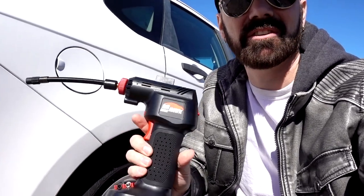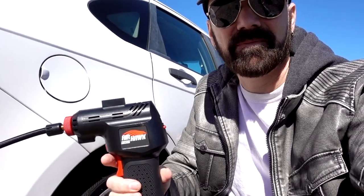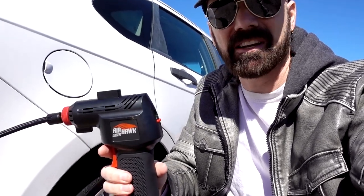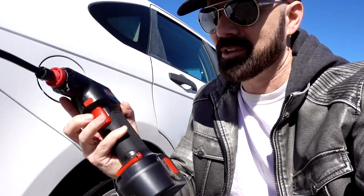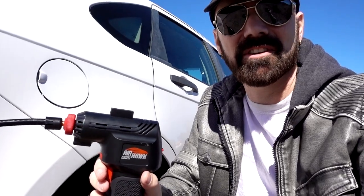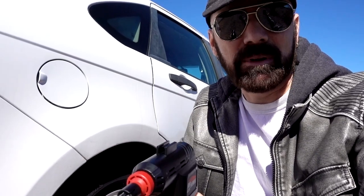You've probably seen the advertising for Airhawk Pro. It shows it as an air compressor that works efficiently in filling up tires quickly. All you do is turn it on, select the air pressure that you desire, press the button, and it inflates until it reaches that air pressure and then it shuts off. That's what it's supposed to do in theory, but does it really work? Here's my test.